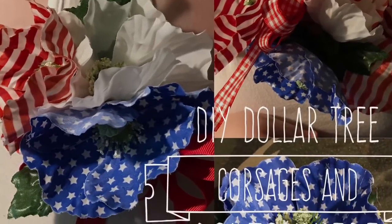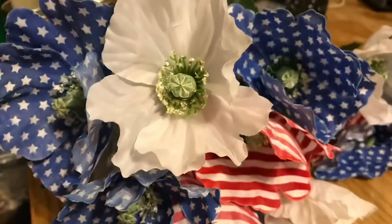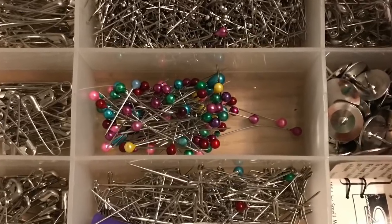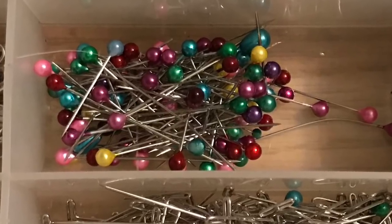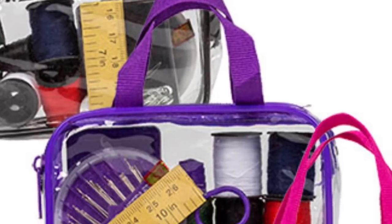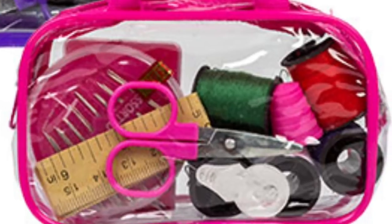Welcome back to the channel. Today we're going to work on how to make corsages or boutonnieres using just Dollar Tree products. You're going to pick flowers — I made these for the Fourth of July, but you can pick any flowers. You'll also need some floral tape. The floral tape from the Dollar Tree is lousy — it doesn't stick. If you're making a pin corsage, you'll need some straight pins; the ones with pearl heads are best, and they sell those at the Dollar Tree.